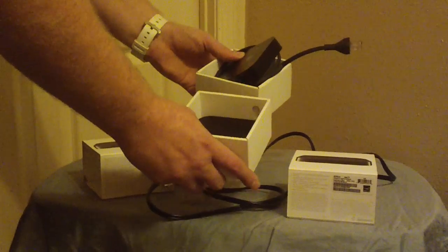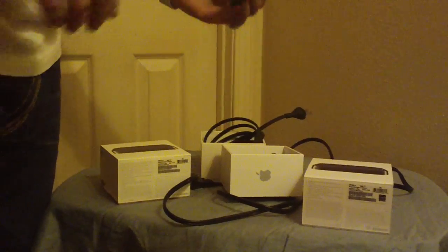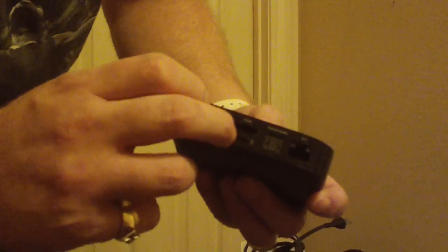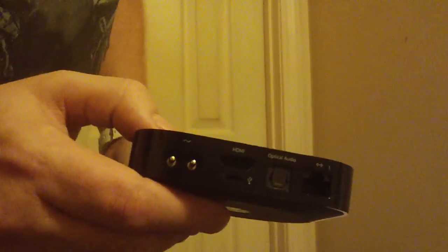If you can't tell the difference, the only other way is by checking for a micro USB port. Both have one — that's how you jailbreak the devices, access the data, or restore them to factory settings if needed.